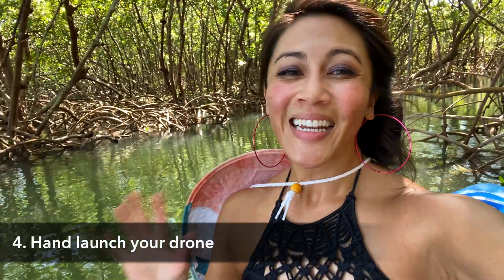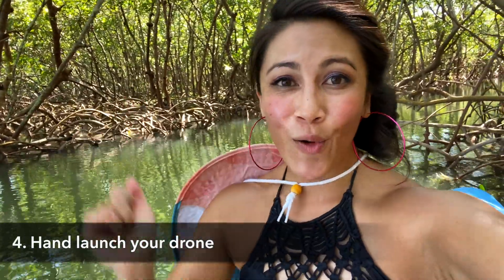Step four is to get out there and hand launch your drone. I have a video on that in the description below. The key thing that's different about launching from something that's moving: in the same way that you should spit downwind and fart downwind, the same rules apply for your drone.